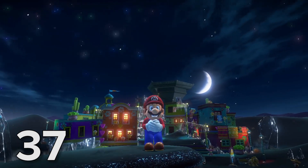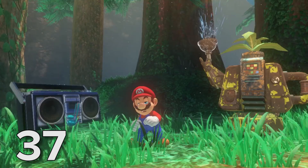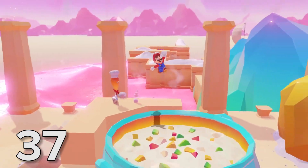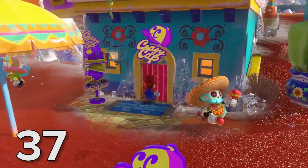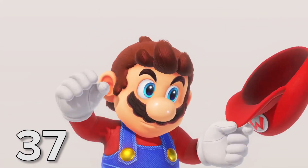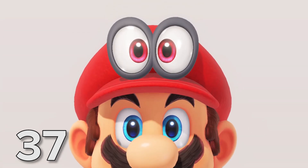While Super Mario Odyssey is one of the most highly anticipated first-party titles for the Nintendo Switch, it sadly won't be available until the end of 2017, meaning we've got almost an entire year to wonder about that hat. Seriously — is Mario's head in its mouth or its bum? We need to know!